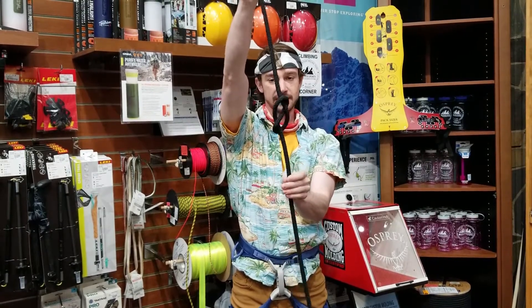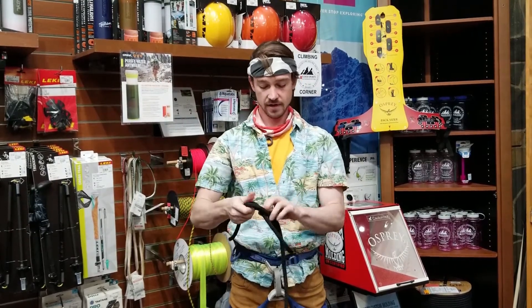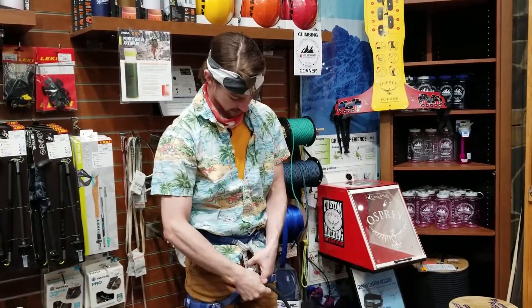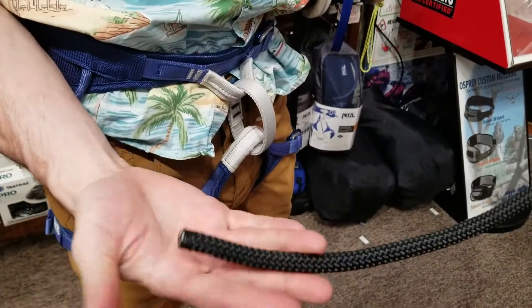So you have what looks like an eight — that's why they call it that. Now make sure you have enough length to match that knot before going through the two loops on your harness.